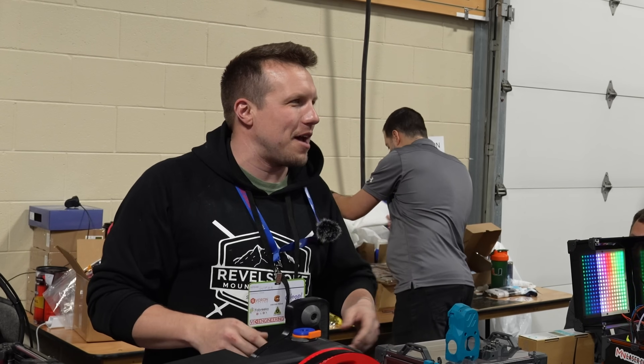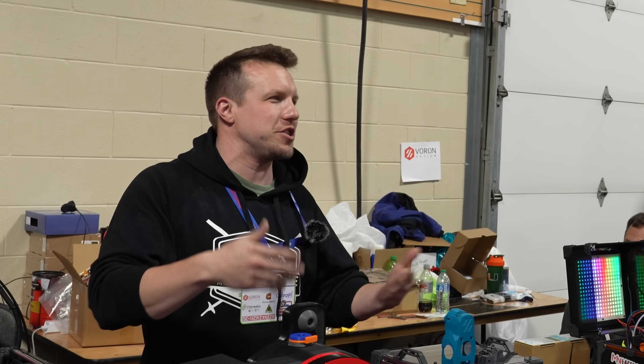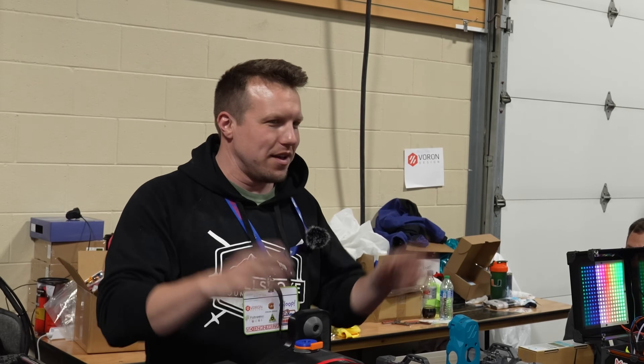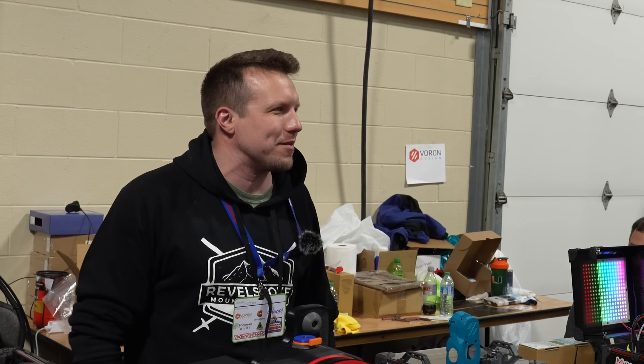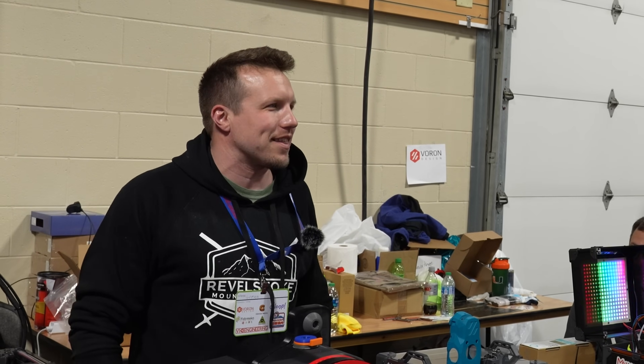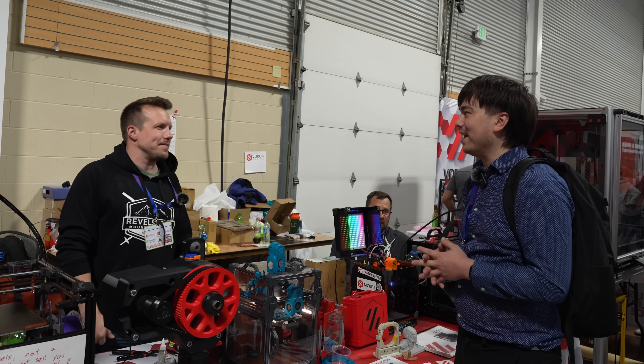We don't have any affiliation with them. They just reached out and said, hey, we're releasing this printer — do you mind if we donate back to you? We don't do any sort of licensing or agreement. They're welcome to donate just like anyone else is welcome to donate to help us come to events like this. That's cool that they're donating back to the cause.